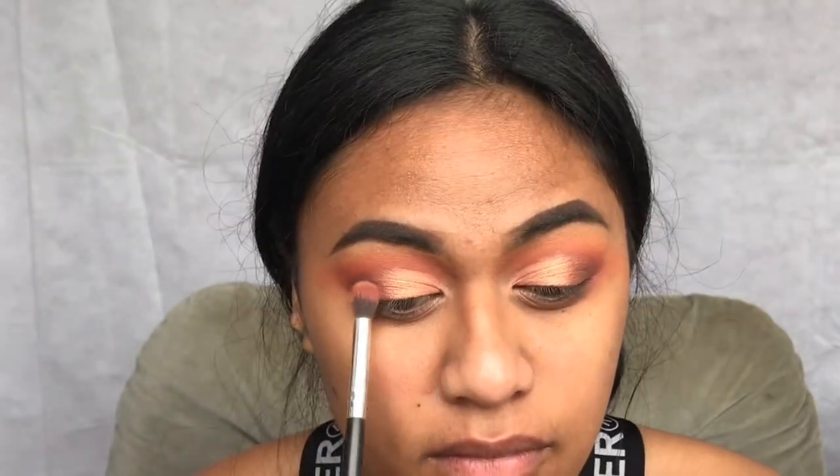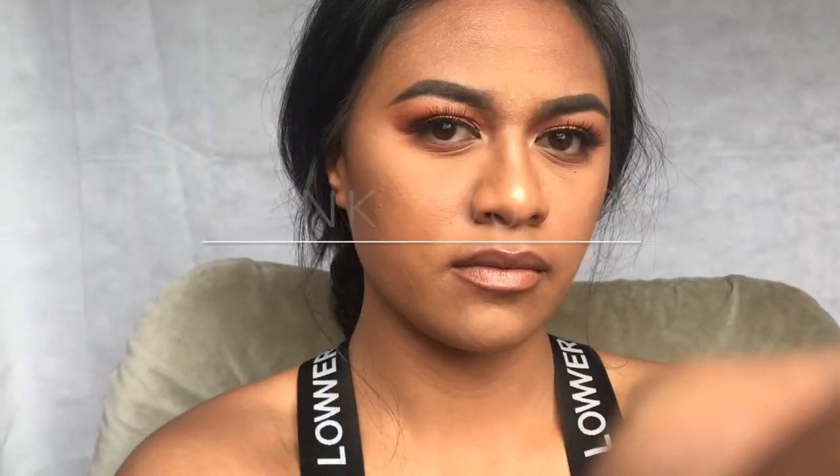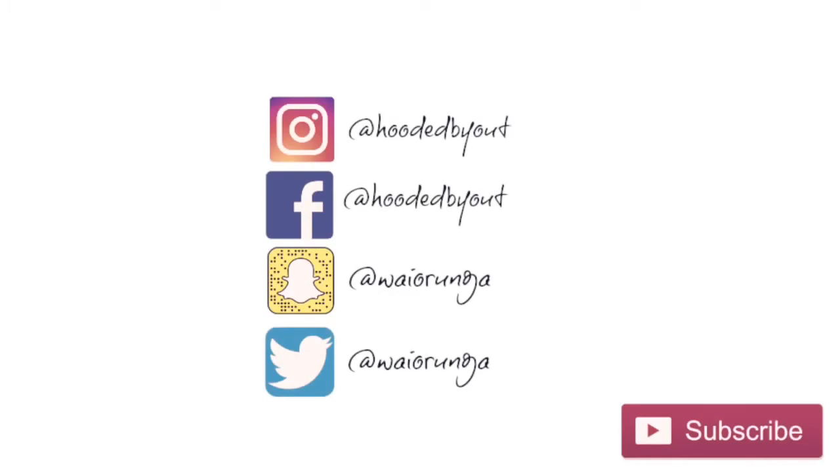And that's basically it. Off camera I done the rest of my face. I hope you enjoyed watching this video — please subscribe to my channel. If you really liked it, let me know what you think. Bye!